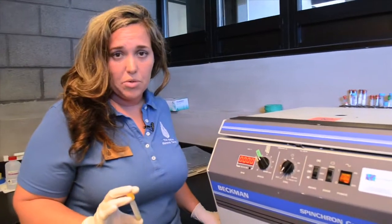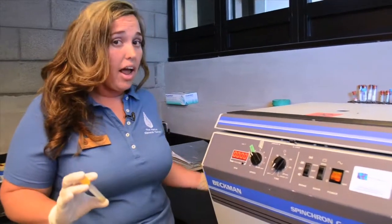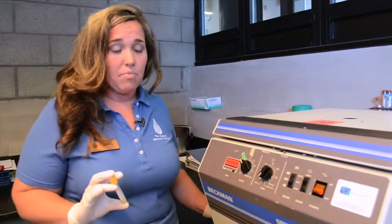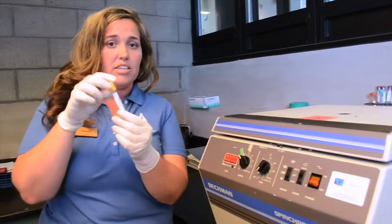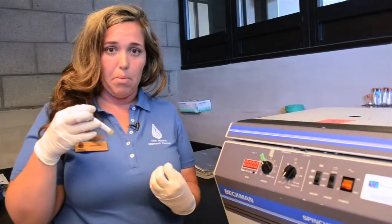Another test we do in our laboratory is to actually separate out the different parts of the blood. We use this machine here called a centrifuge, which spins around a sample like this and separates out those different components.